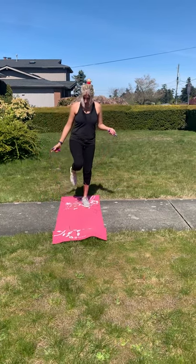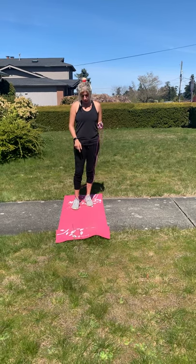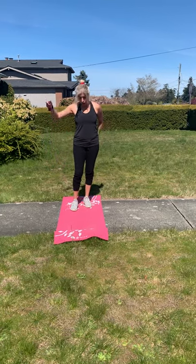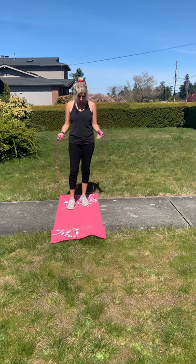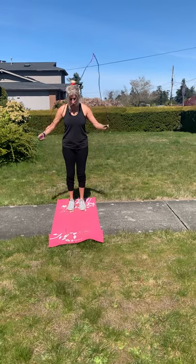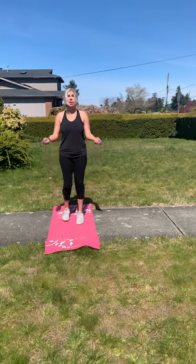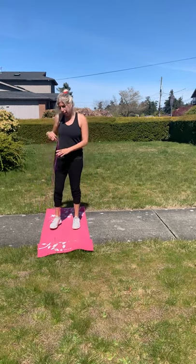I have a mat down today on the sidewalk — there's a little more cushion, it's a little more stable, and it also doesn't fray my jump rope. You can do it that way or on the pavement, but if you trip on it, it's just a safety thing. So just practice stepping over, and then eventually try to hop — put it over and then try to hop.